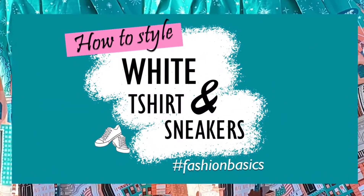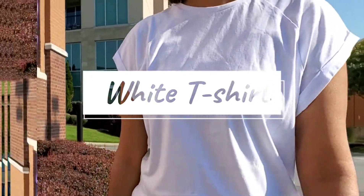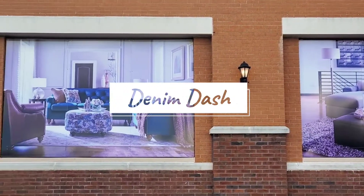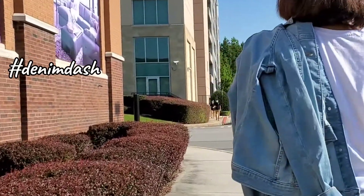Hi there and welcome to one more fashion basics video. In this video I'm going to show you how to style your basic white t-shirt and white sneakers in five different ways.